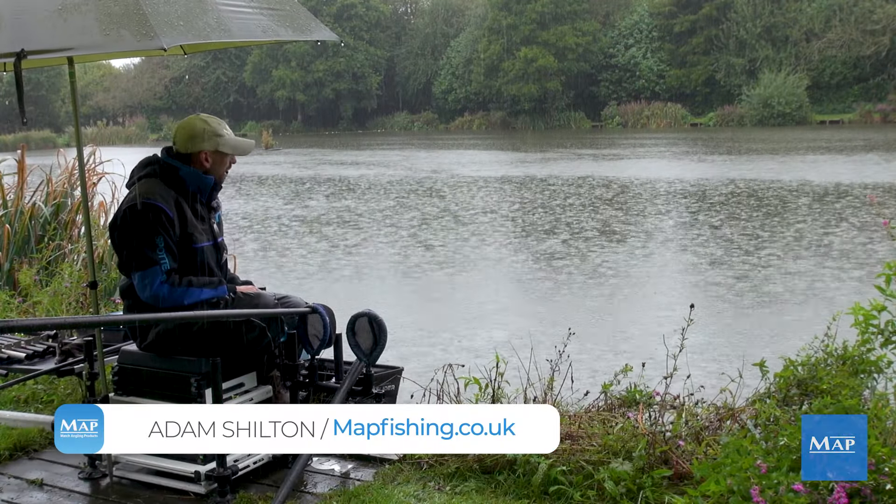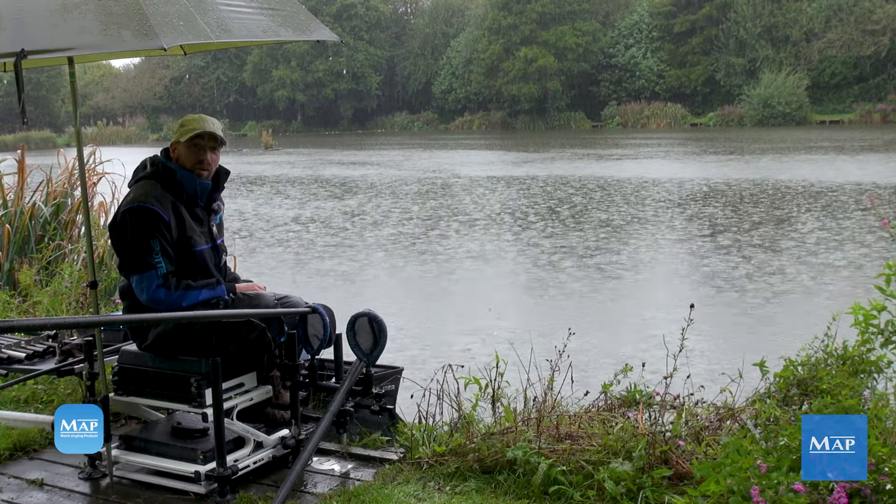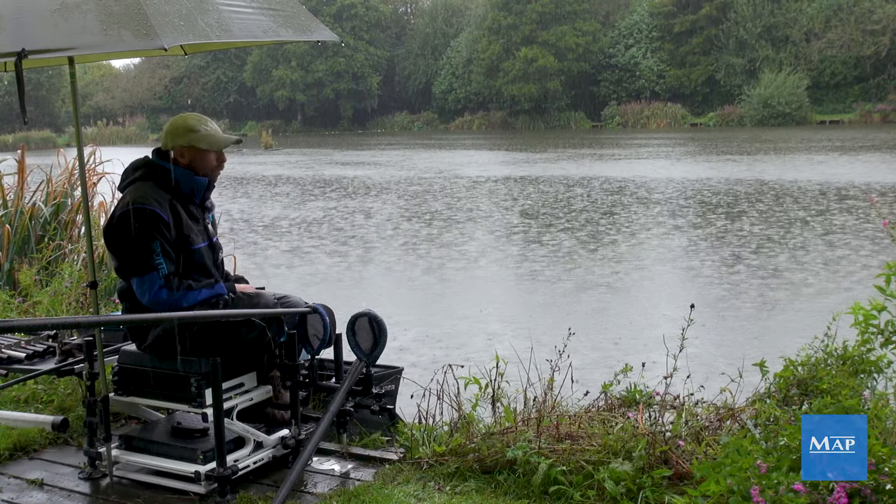My name is Adam Shelton and we're here today to look at shallow fishing in what is this godawful weather.